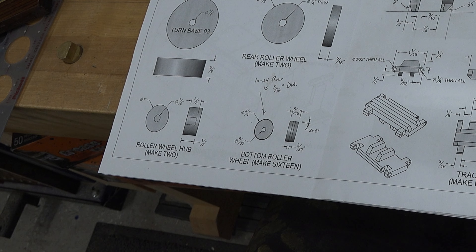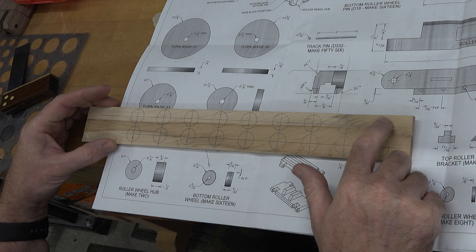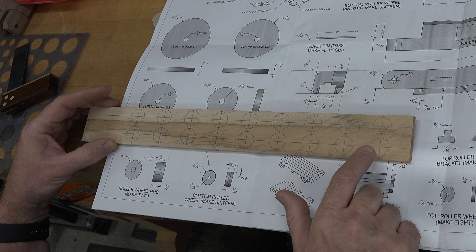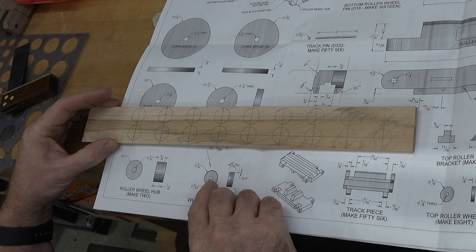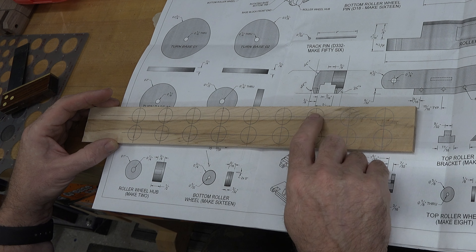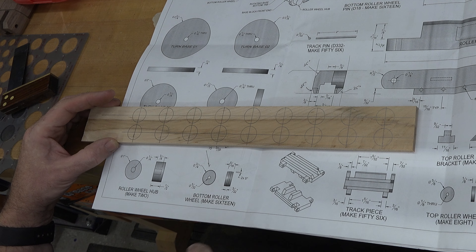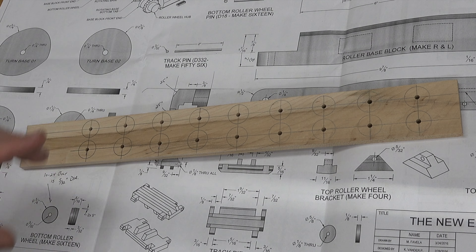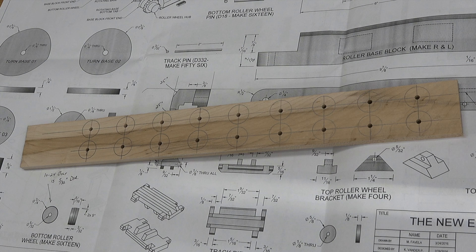The way I'd like to start off today is by making the bottom roller wheels. We need 16 of them, 5/16 of an inch thick. I have some 5/16-inch thick maple with crosshairs laid out at each one, and drawn 3/4-inch diameter circles using a circle template. The first thing we need is a 5/32-inch through hole drilled at each location — I have two extras in case you're counting.